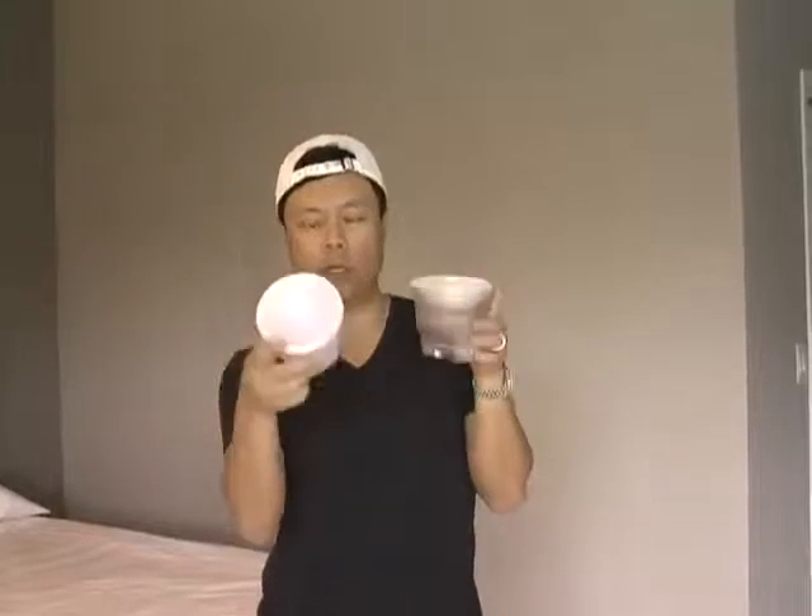These are the Light Sphere 2 with the inverted dome, and they come in basically two different flavors. One is what we call the clear and one is called the cloud. The cloud has a slightly warmer flesh tone when you're shooting people, so it's very pleasing for flesh tones and it's a little bit softer.